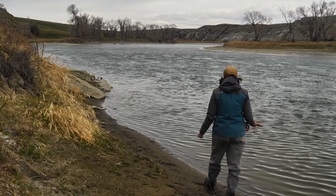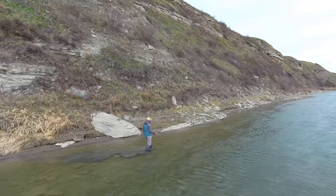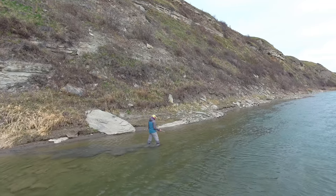Fishing to these fish is not easy and your approach is really important to your success. You want to be slow and methodical and primarily want to go at it from the bank. You can get into the water, but make sure it's below a seam line.